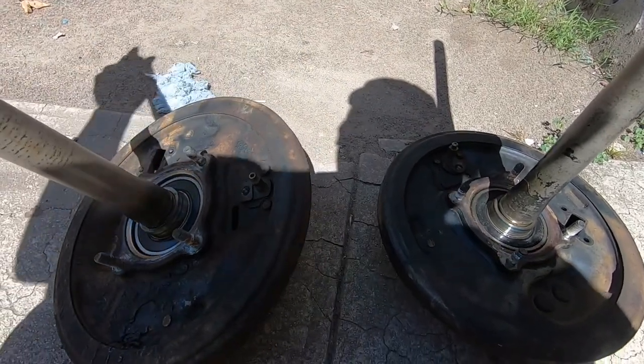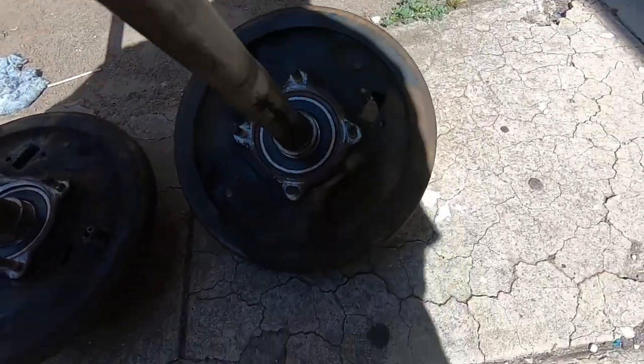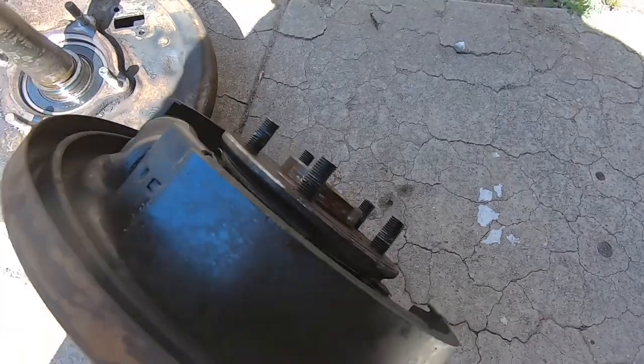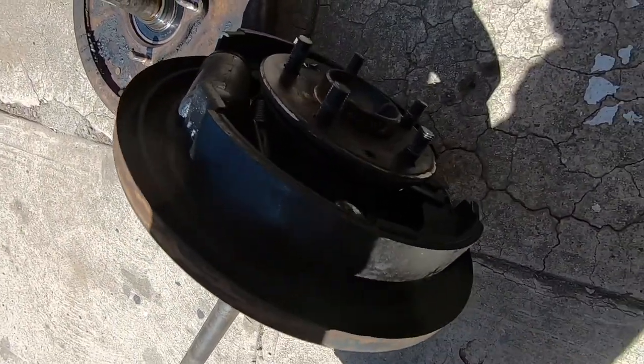We cleaned these up with some gasoline to get some of the oil out. This one wasn't even leaking, but this one was pretty bad — there's still oil and stuff but we tried to get as much off as we could.